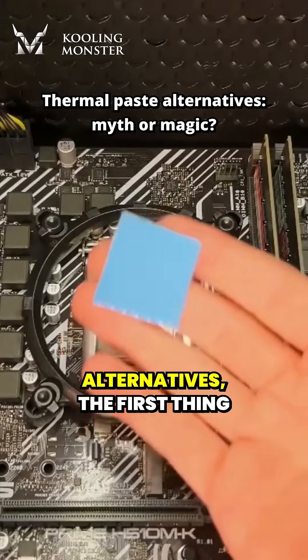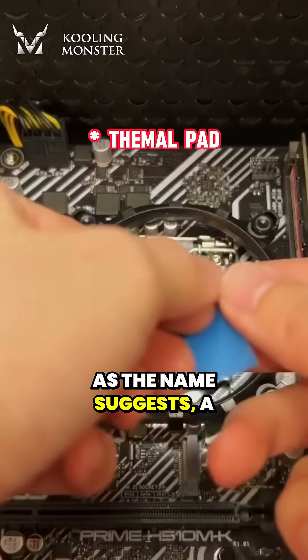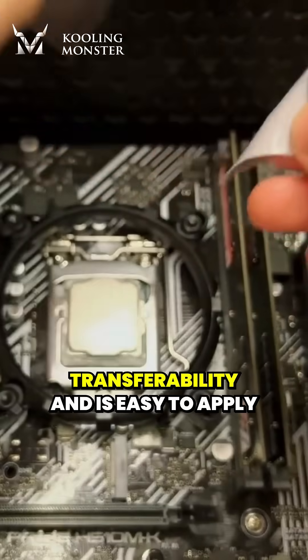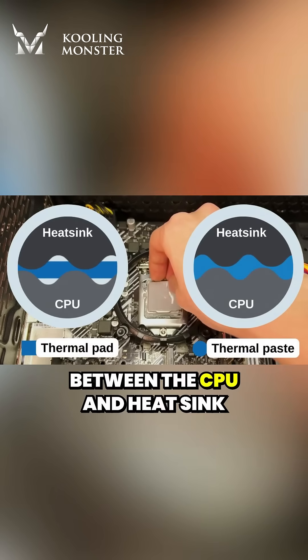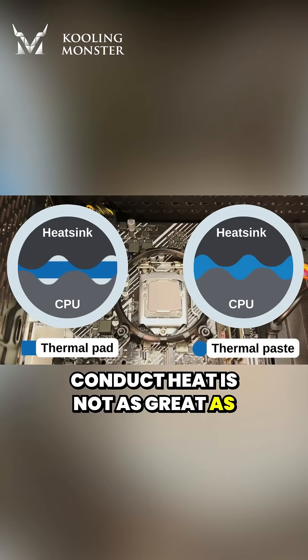Speaking of thermal paste alternatives, the first thing that came to our mind might be the thermal pad. As the name suggests, a thermal pad is a solid, pad-like material that also has heat transferability and is easy to apply. But the solid form of the thermal pad makes it impossible to fill in all the micro air gaps between the CPU and heat sink. Hence, its ability to conduct heat is not as great as thermal paste.